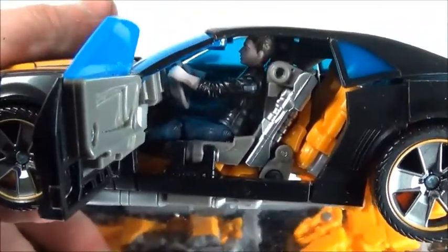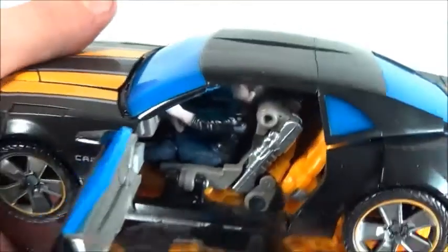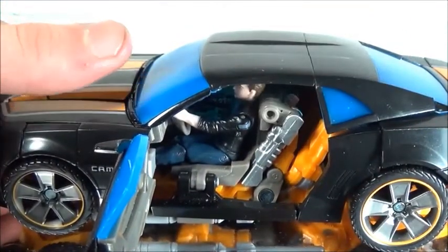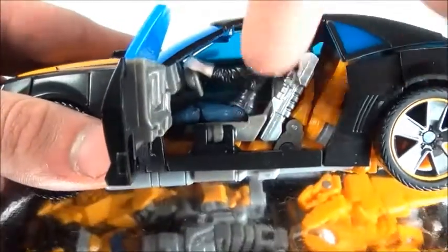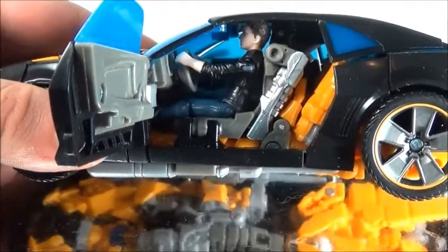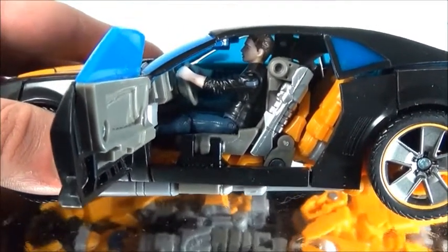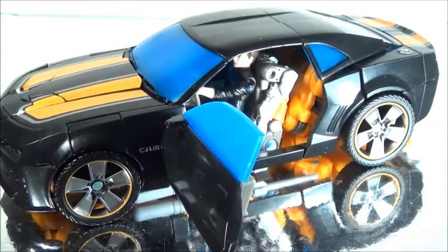I do like this more than the previous Bumblebee where everything was pretty much yellow. This one actually has gray seats, so that's kind of cool. The figure can actually reach the steering wheel, because everything on the set is pretty much a repaint — they didn't remold the figure, which I think they kind of should have. But hey, he can reach the steering wheel.